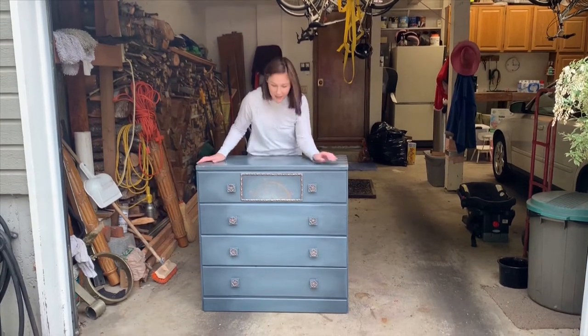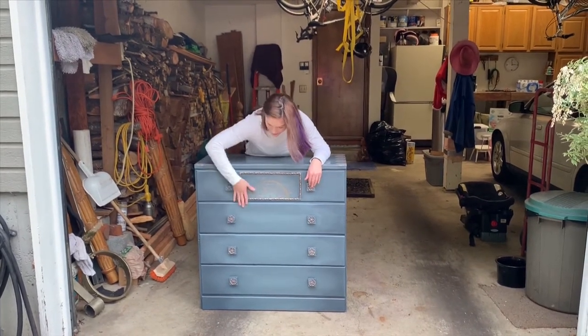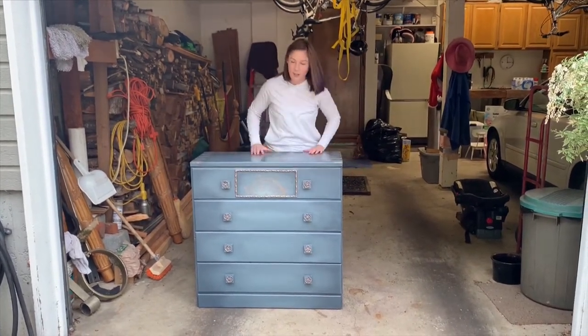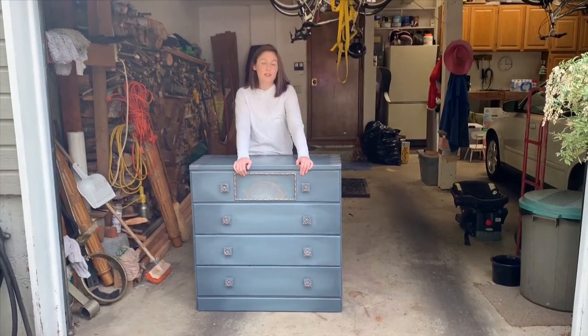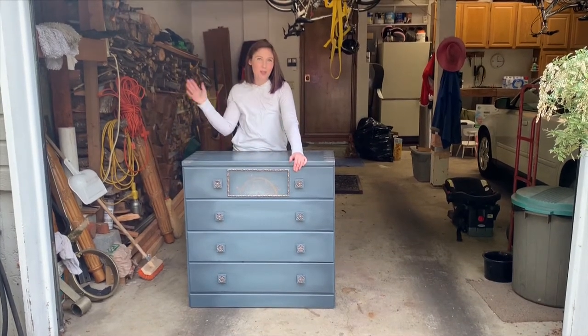So if you'd like to see how we did this with all these added details here and here, along the sides, along the top — I was going to tilt it towards you but all the work will come out. Just keep watching and hope you enjoy.